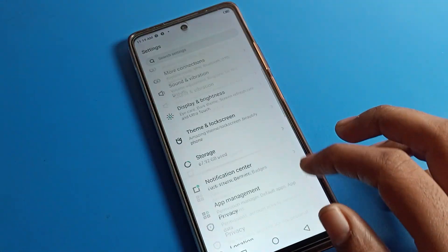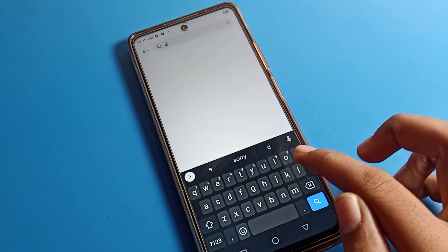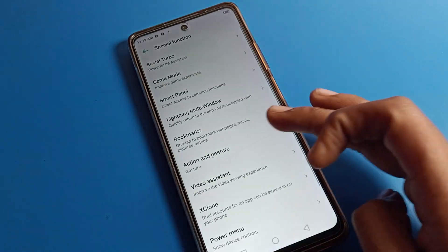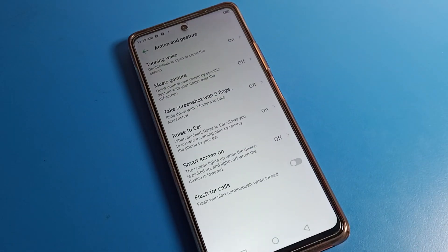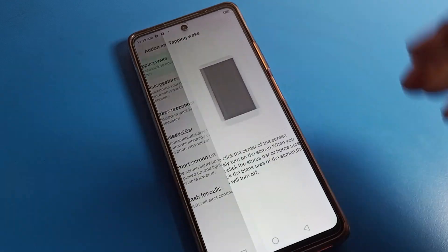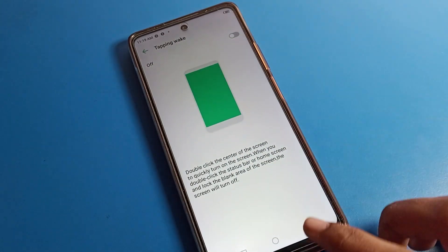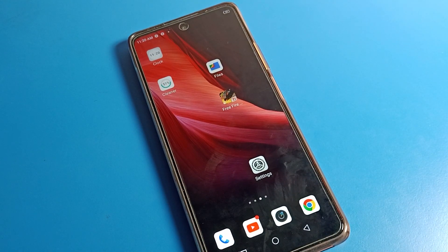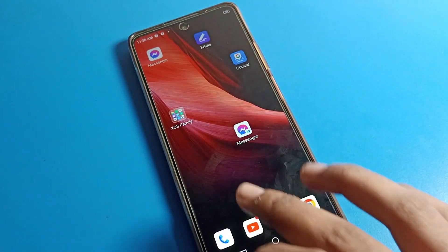To summarize: open your phone settings, search for Special Function setting, then go to Gesture setting, then find Tapping Wake setting, and tap to fix and solve your double tap problem. That's how we can solve and fix the double tap problem on an Infinix phone device.